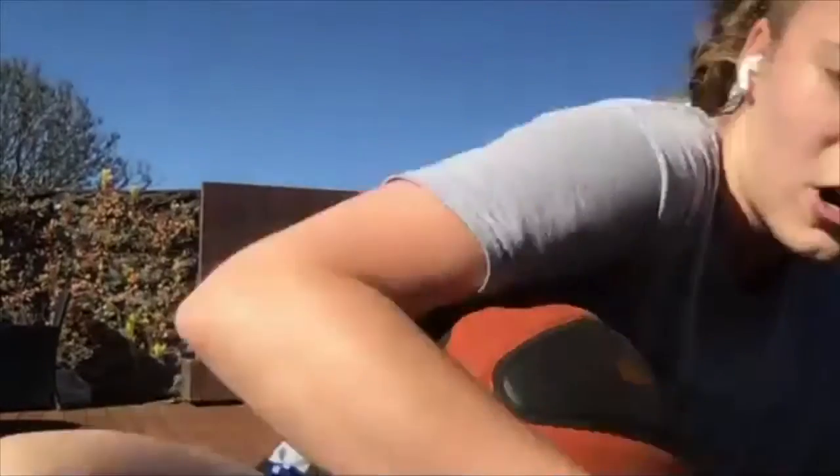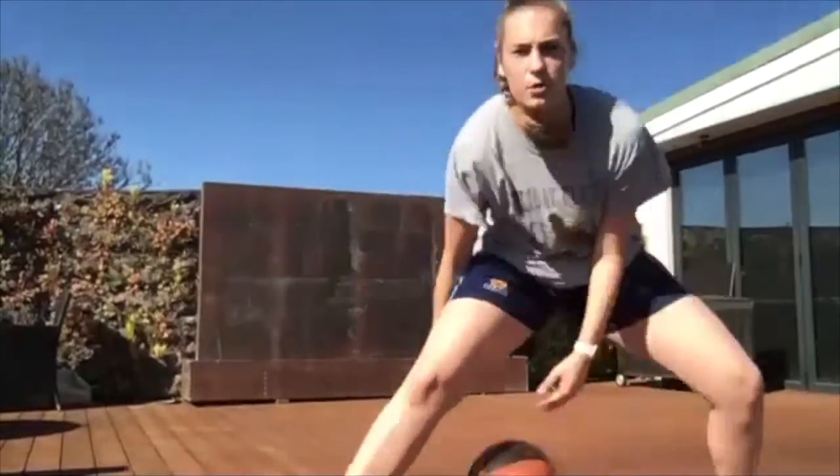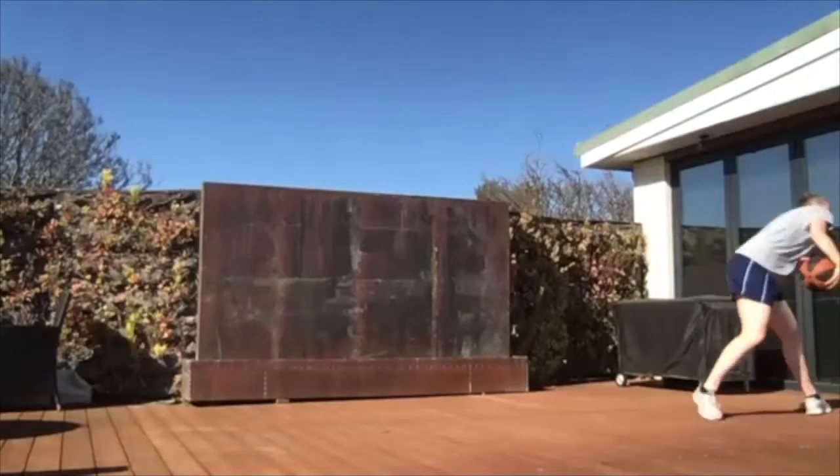Our next one is behind, between, between with a freeze. The ball's going behind my back, between, between with a freeze. Let's go. On that second between, I want you to move with the ball — let that ball take you somewhere. I don't want you to be in the same spot when you finish. Five, four, three, two, and one. Awesome work.